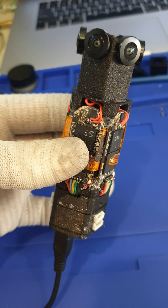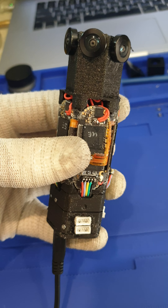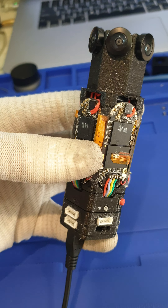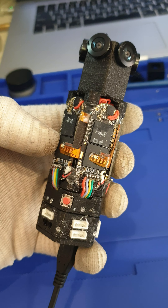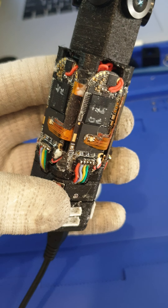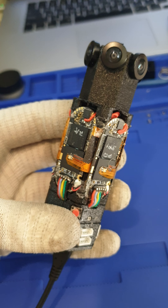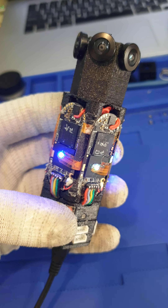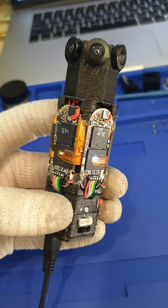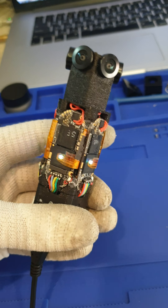I use six Insta Go cameras, disassembled, and now I can shoot from one button click. When I press it, all six cameras start to shoot.